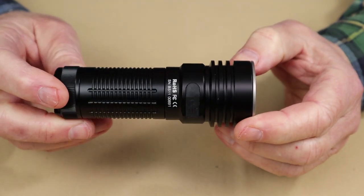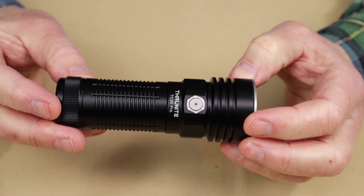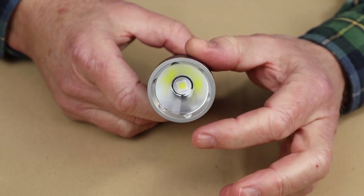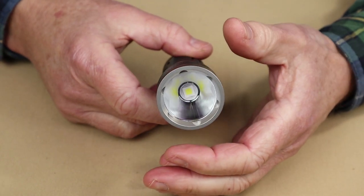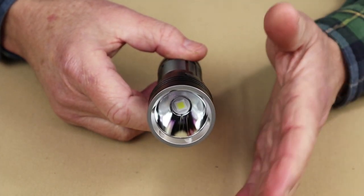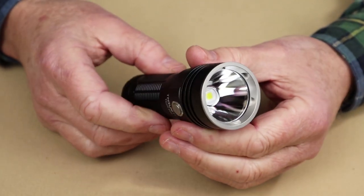The TC20 Pro also differs from the TC20 V2. The V2 has an orange peel reflector on the inside and a different LED, making it more of a floodlight as opposed to a compact thrower. Otherwise a lot of the specifications are very much the same — it really comes down to whether you want a longer cast or a wider floodlight. That's the basic difference between the two.